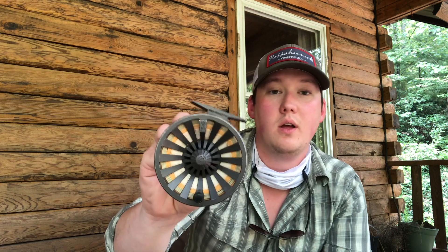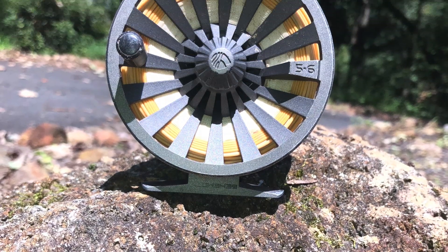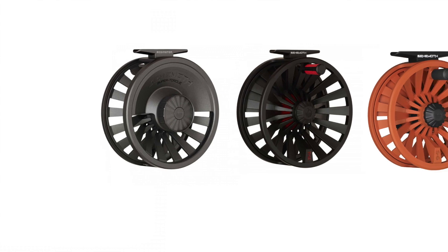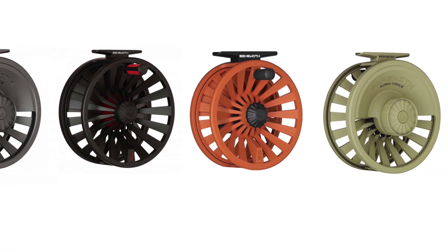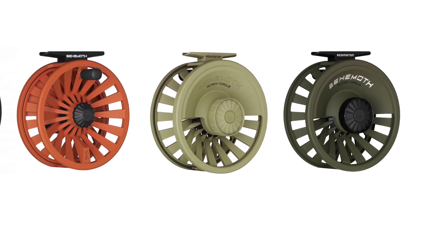In terms of looks, I think it's a pretty great looking reel. These come in all different types of colors. This one right here is gunmetal, and I've seen them in sand or green, a couple bright colors, and black. This was the only one the fly shop had, and I got lucky because I like the color anyway, so that worked out well.